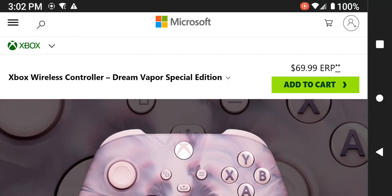Are you looking for a Microsoft wireless controller? You can check out the Dream Vapor Special Edition. At the time of this video creation, the cost is $69.99. However, at Amazon right now you can purchase it for around $57 — about $12 less. However, that price could change and disappear, so just browse to amazon.com and look for the Dream Vapor Special Edition wireless controller.